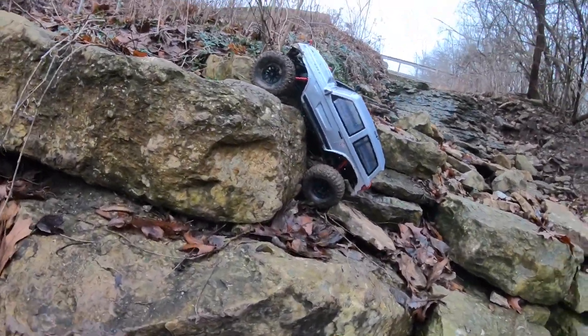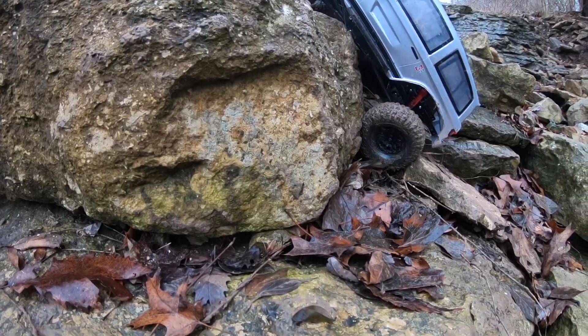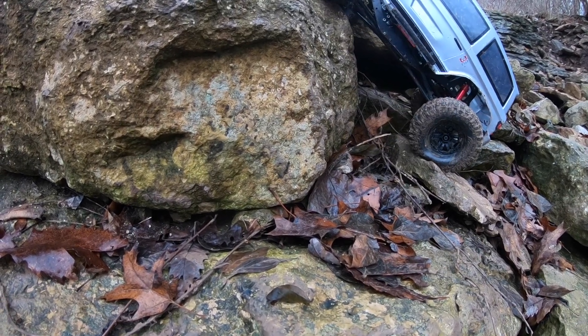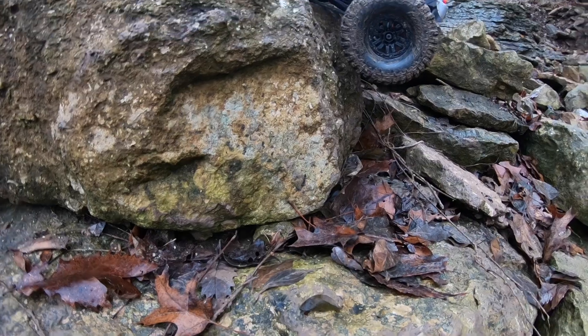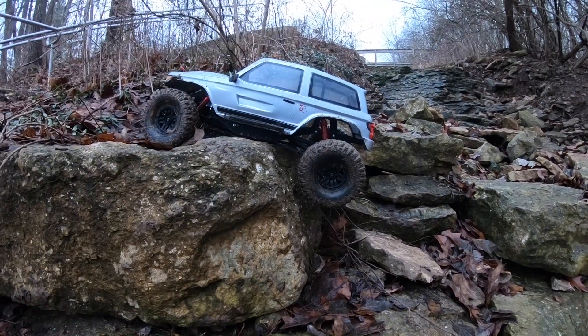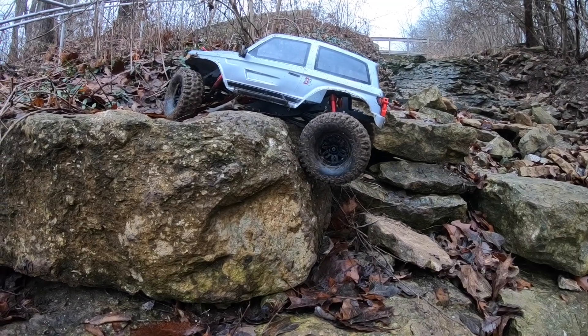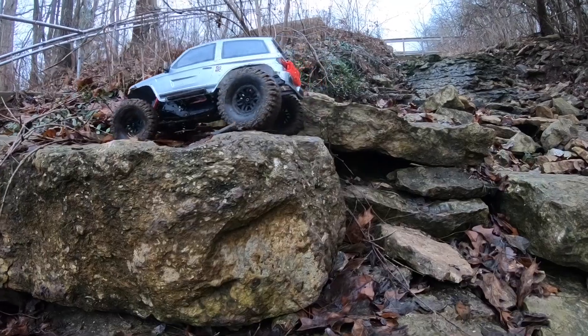Get a better angle here. So I'm right at that peak — there's no way I got the crown clearance to make that. But with a little pop, work the wheels until you feel the traction, and pull yourself right out.